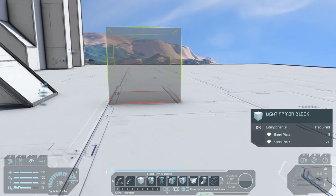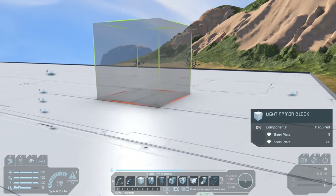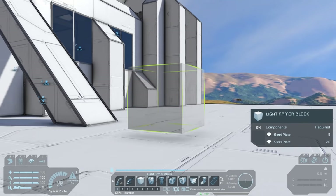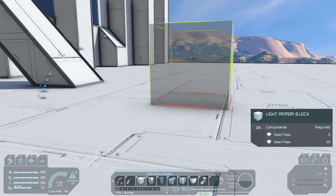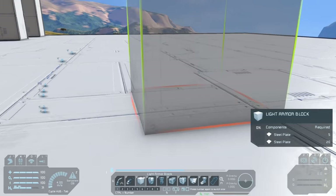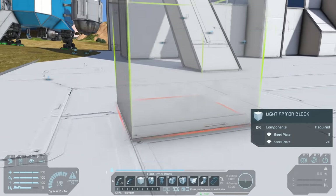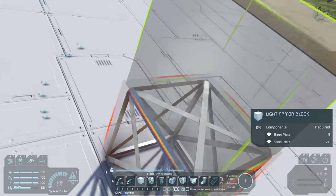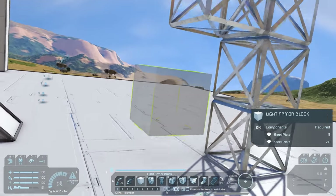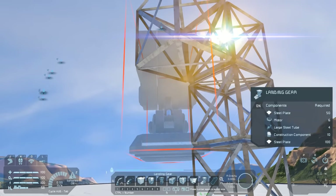We can use the base for the stability of the build by first extending a column of blocks three high, then one block across. This will allow us to attach a landing gear directly to the station, and if we leave that first column attached to the base throughout, the ship will draw power from the base until it has its own. This can be super handy if you need conveyors to get uranium into your reactors.